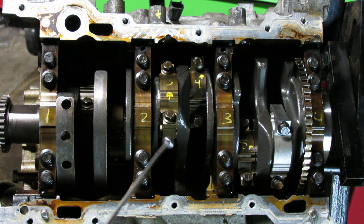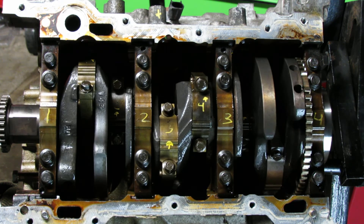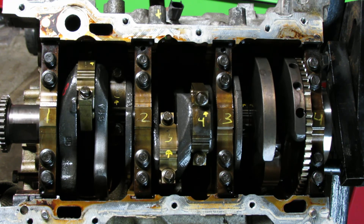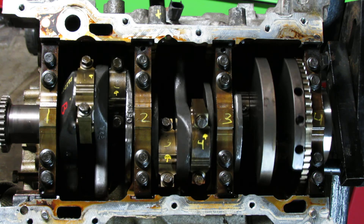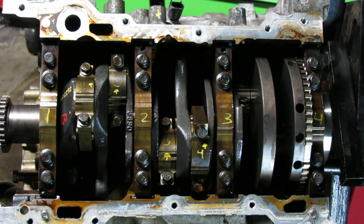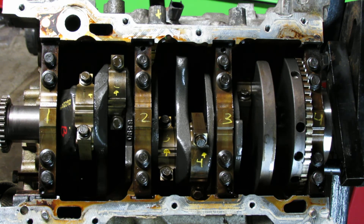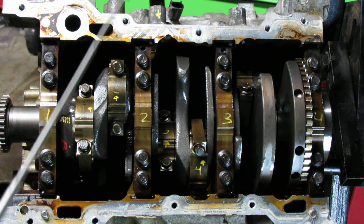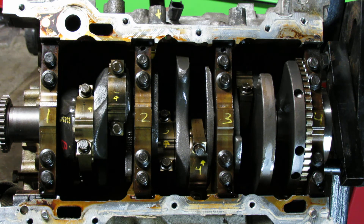After each rod cap is torqued, rotate the engine and make sure everything is spinning freely with nothing seizing up. If something seizes, you can assume one of the bearings didn't seat properly and is binding on the crankshaft. After cylinder 4, I jumped to cylinder 2 — same thing: 18 and 18, then 110 and 110 — then spin the engine.